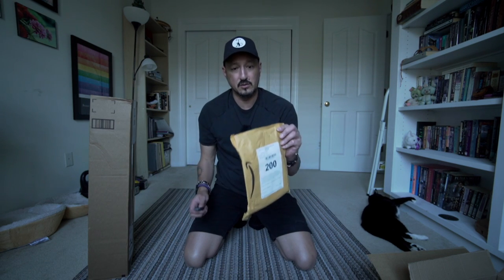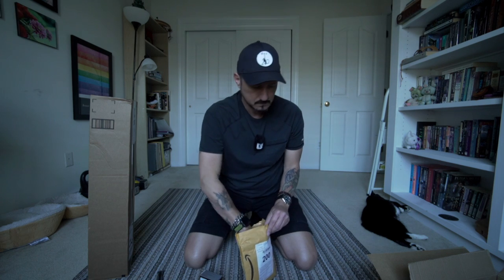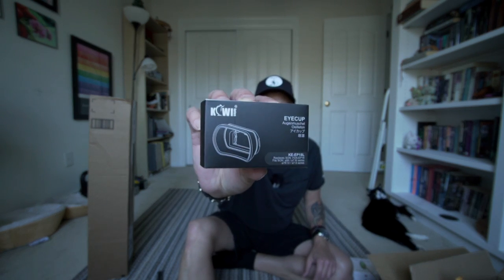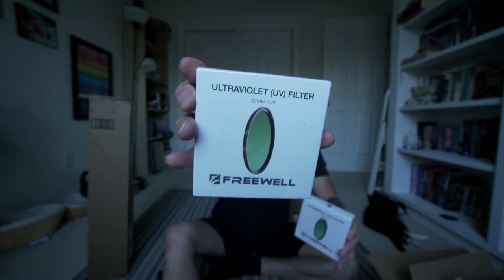This is what was supposed to have come yesterday — the eye cup for the A7R IV to combat my big greasy schnoz. And then I've got my UV filters from Freewell: 77 millimeter and 67 millimeter.